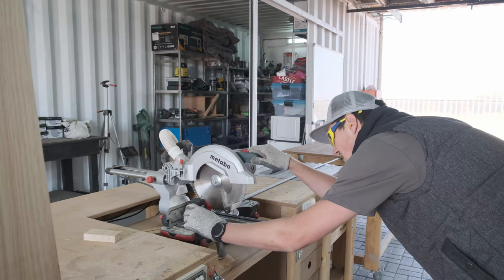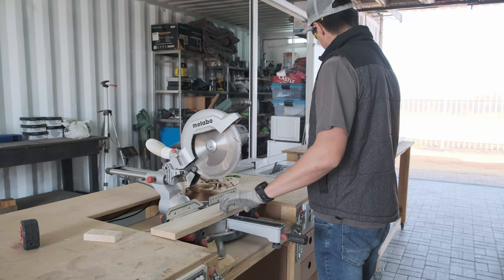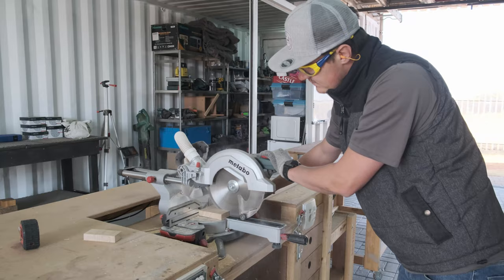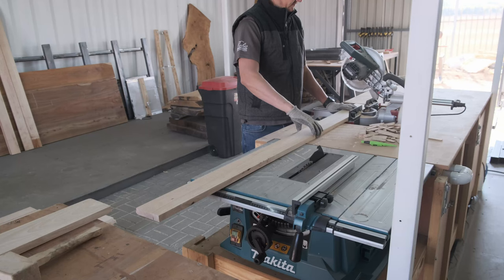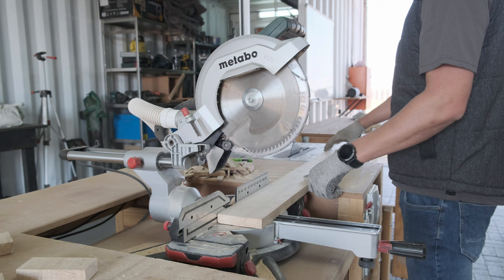When cutting all my pieces of wood I need to take into consideration that I'm not building one frame — I'm literally going to build 20 mirror frames. I used one of my work benches as a stop mechanism so I can basically have a production line where I can cut all my pieces of wood to size, and as you can see it's working perfectly.